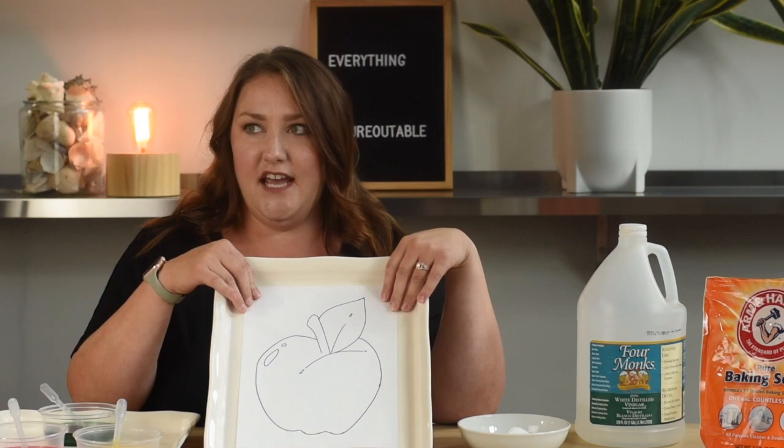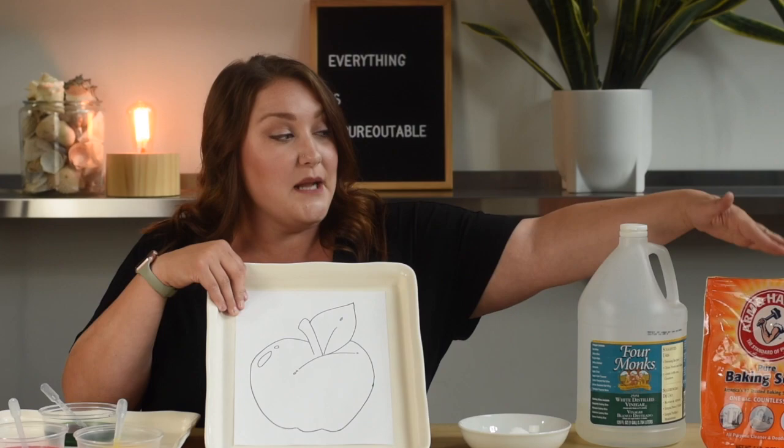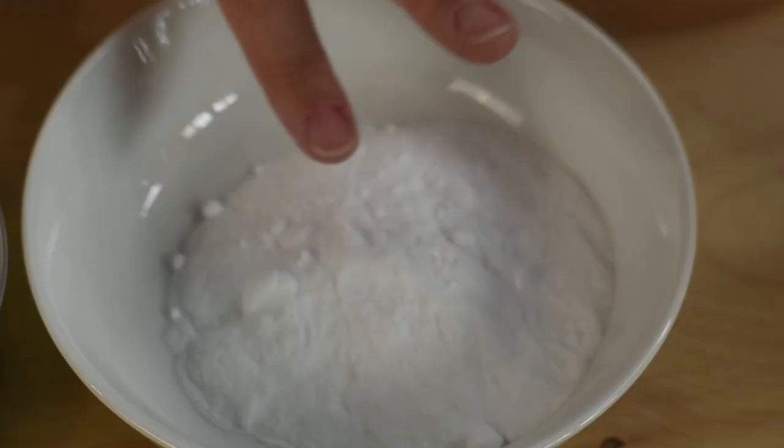Alright, now the science experiment. Today we are going to be painting, and it will not be any sort of normal painting. We will be painting with vinegar — this is vinegar, sometimes your parents might clean or cook with it — and baking soda. You might have seen baking soda before. It looks like this.